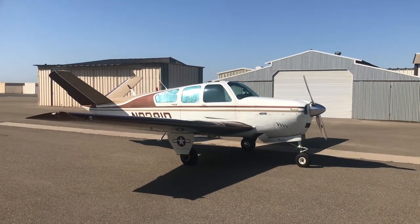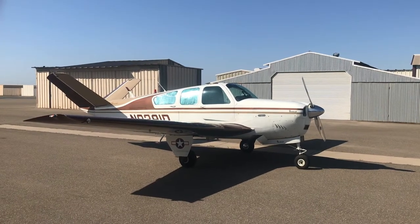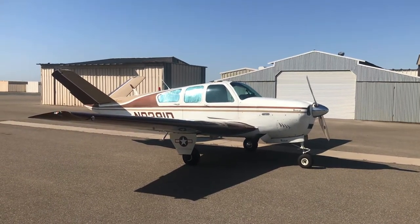This is Bill Tate's 1958 Bonanza, 250 horse fuel injection. We're going to do a walk around and then we'll crawl up inside and let you have a look at the inside.